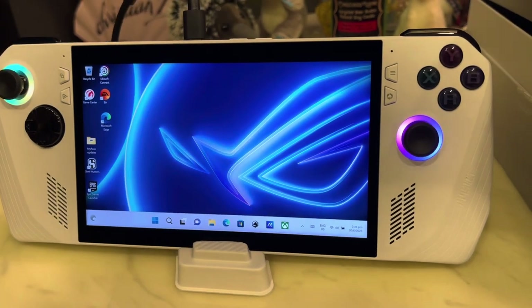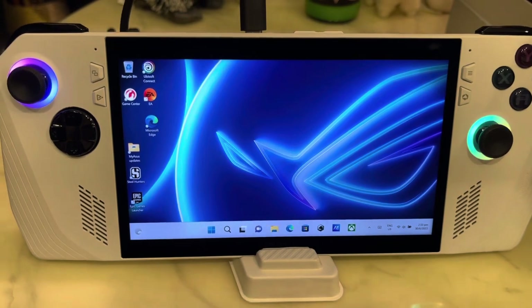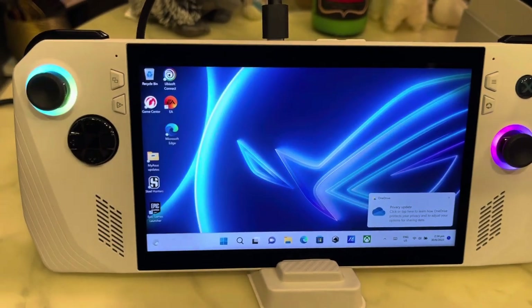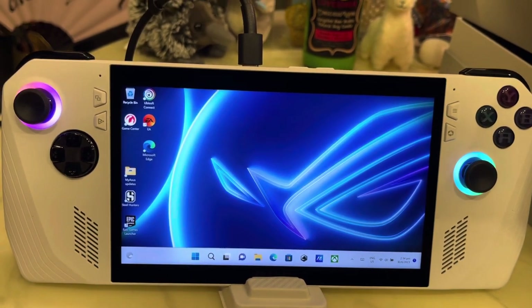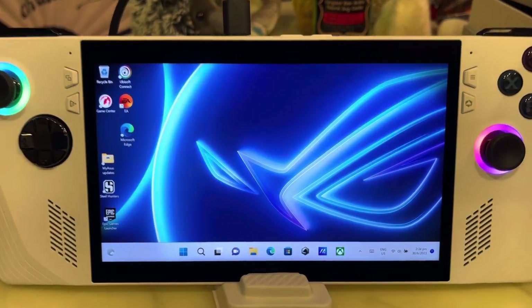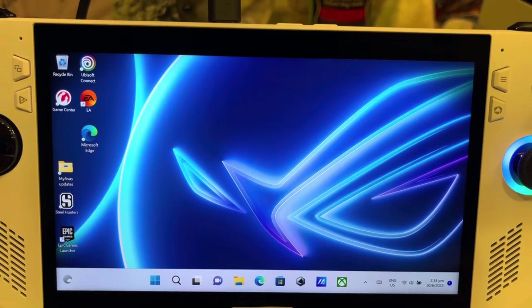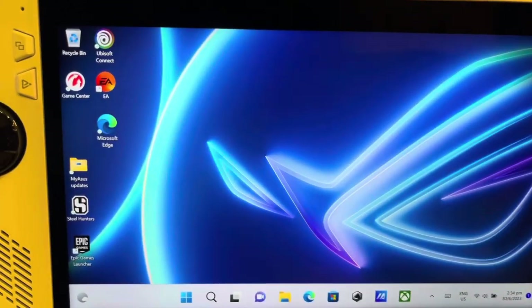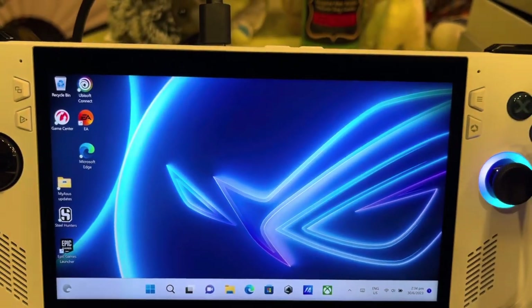So this is it guys, the ROG Ally, and I promised I will film a video for you when it's powered — and that's the two RGB lights on the joysticks. I have done the setup and went ahead and installed some of the game launchers, as you can see right here. This is running on Windows 11 and we have some shortcut buttons at the side.